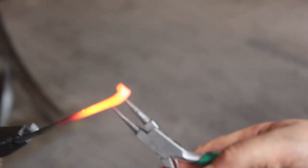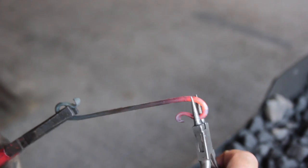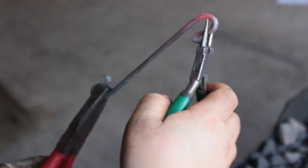We do the exact same process — from bullnose to taper to scroll — on the other end, and you can see the scale is flaking off with the temperature change.